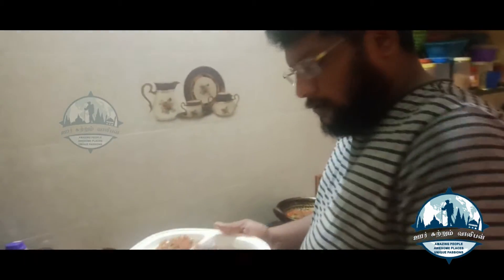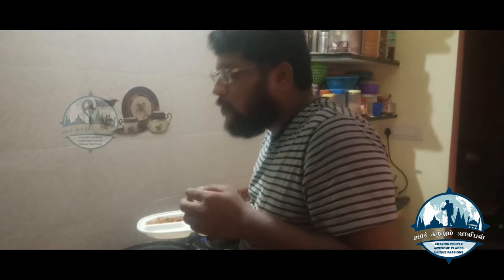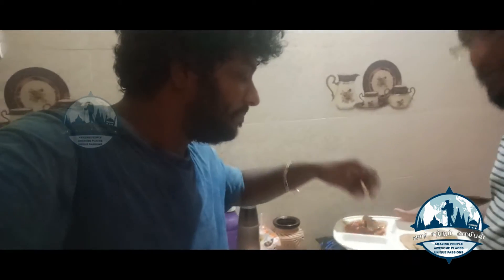We'll try to taste the chapati and chutney. Let's taste it with the soup. I'm going to taste it. I am going to cook it a bit more. It's good to cook — it's a good taste.